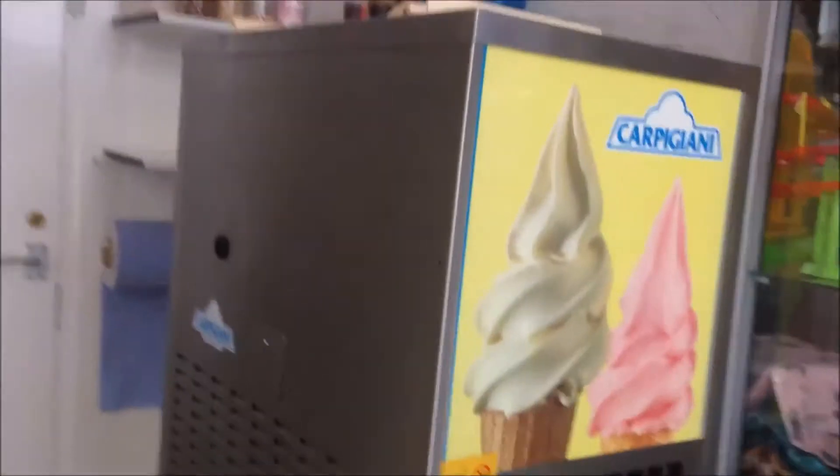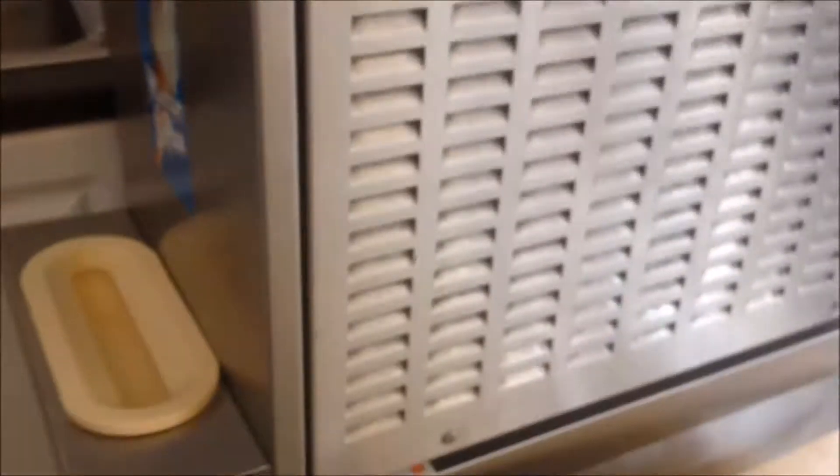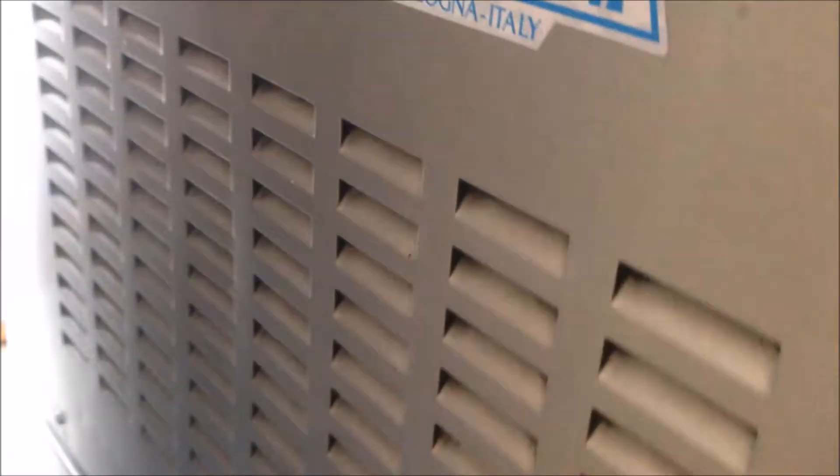This is a Carpigiani 141 machine. Another thing is the air flow. The machine will draw the air from the side. Here we have the panel with the hose, and this side, top and the bottom, we all have the hose. So the air will be drawn into the machine, and the air will come out at the back of the machine. That's the condenser.